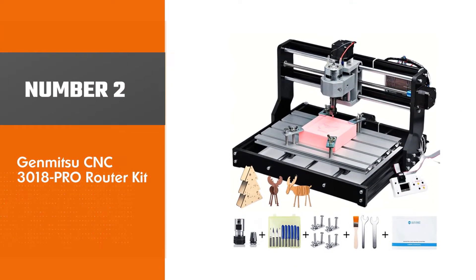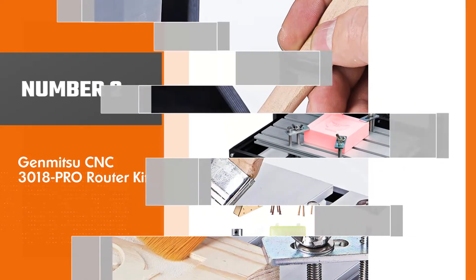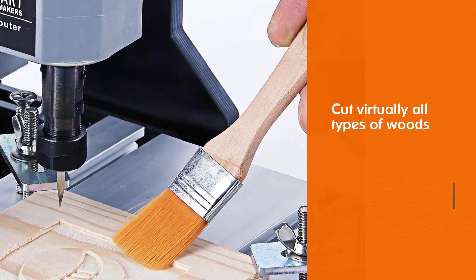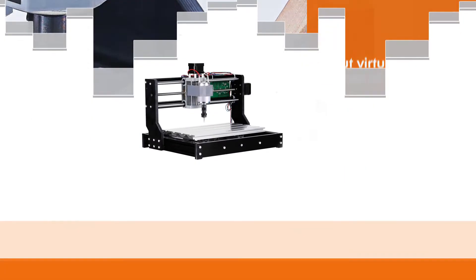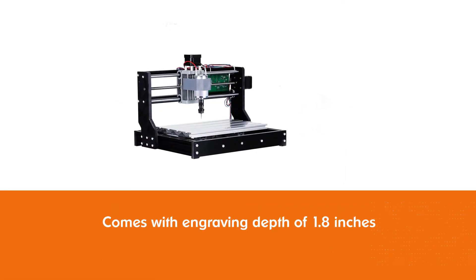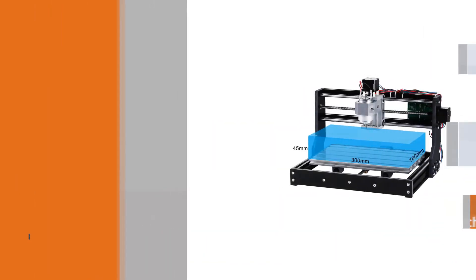Number two: Genmitzu CNC 3018 PR router kit. This tool can cut virtually all types of woods, soft aluminum, plastics, acrylics, PVCs, and PCBs, and a wide variety of materials. It comes with an effective engraving depth of 1.8 inches. The assembly of this tool is not the simplest.